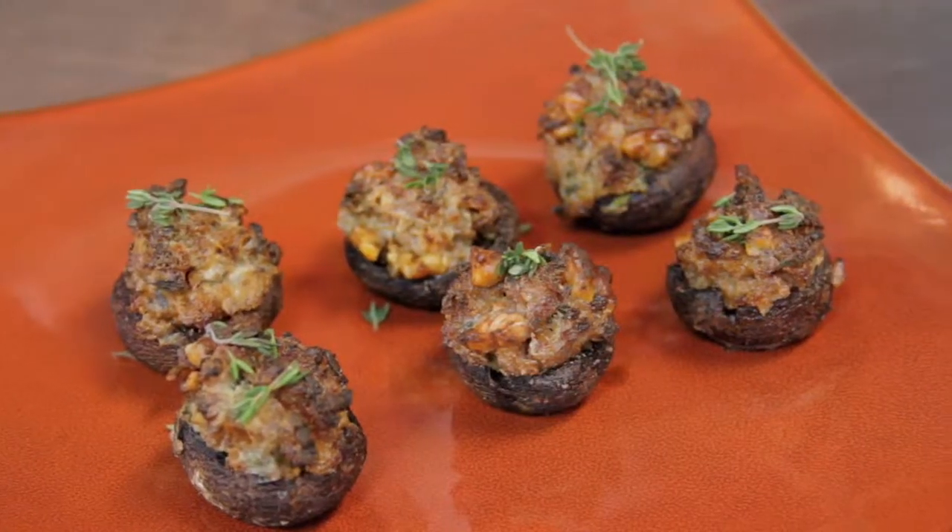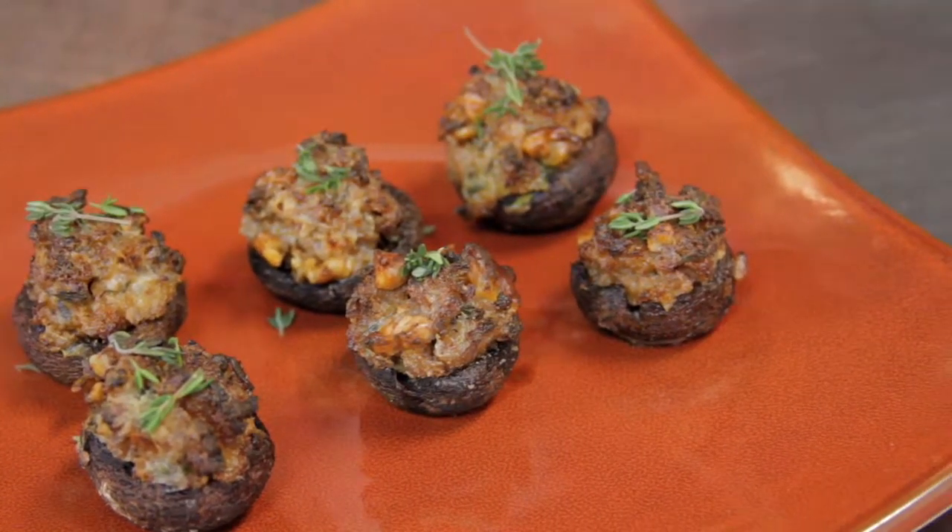So we're going to be making a spicy Italian sausage, walnut, and herb stuffed cremini mushroom.